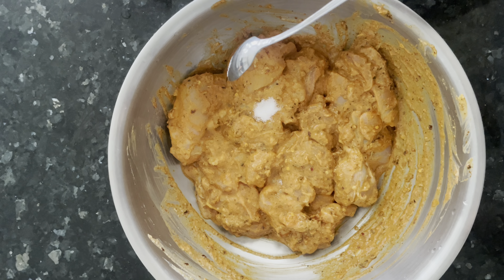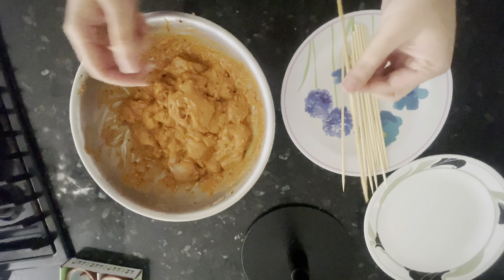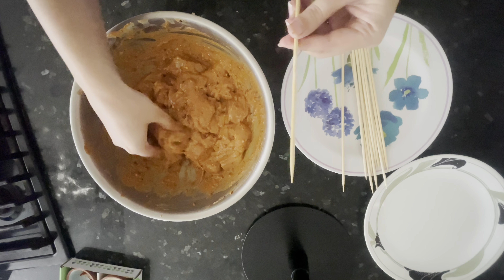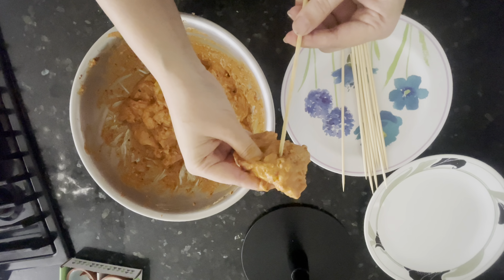Now I'll be taking bamboo sticks. Make sure you sanitize them and wash them. Then put your boneless chicken pieces onto the skewers.